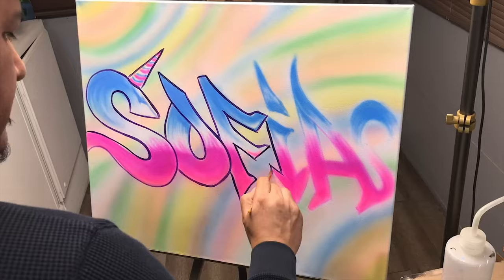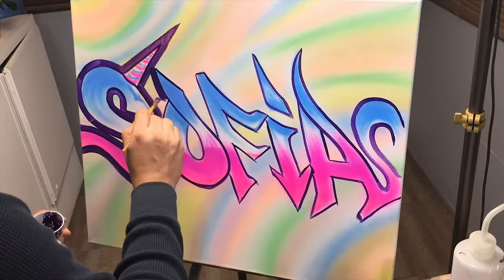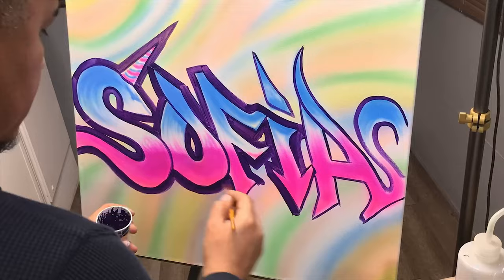Now it's time to draw in the outline and the background. I did not want to use black because I thought it was too strong, so I was trying to figure out what other color would be similar — somewhat dark but not so dark as black. I found that purple was a pretty good color, and I added a few layers of purple to make the letters really stand out.